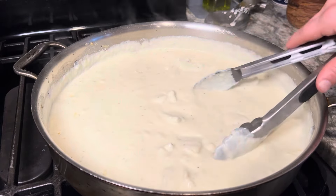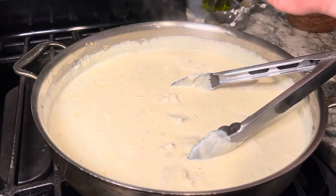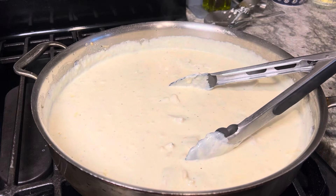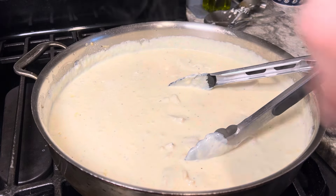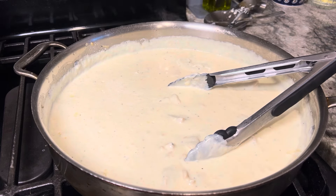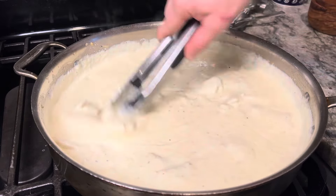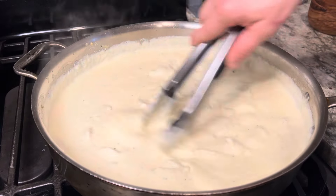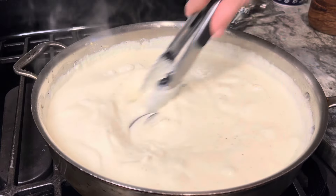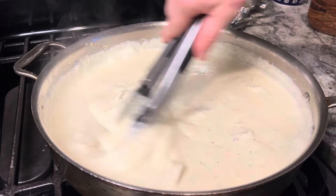I got this on medium low now, just going to stir that cheese in. Now that the cheese is in there, we can check our salt content, let me give it a little taste. It does need a little more salt, but there's already a good bit of salt in that cheese. Okay, stir that in — that looks and tastes amazing. I'm just going to kill the heat on that and wait for the pasta to finish cooking.